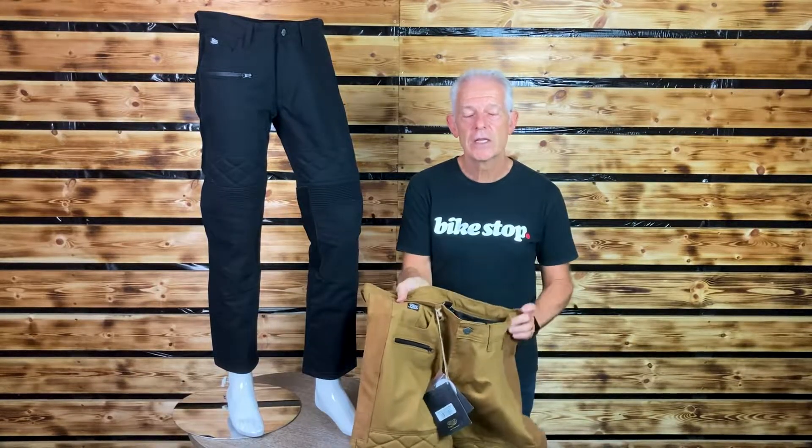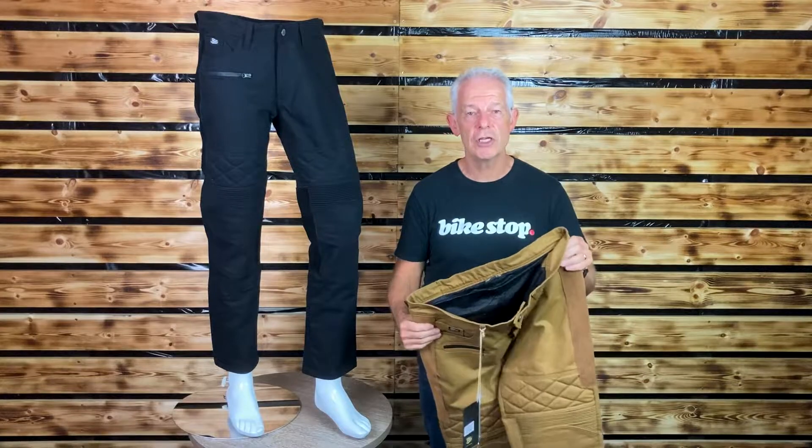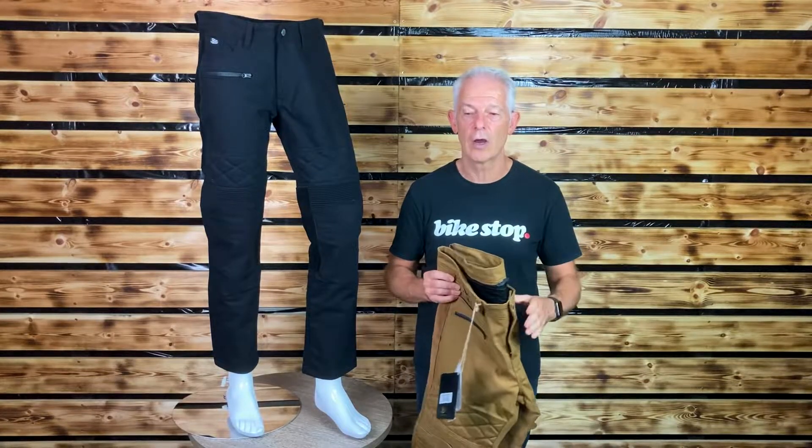They are a fitted fit. Sizing goes from a UK 30 to 40, with one leg length only.